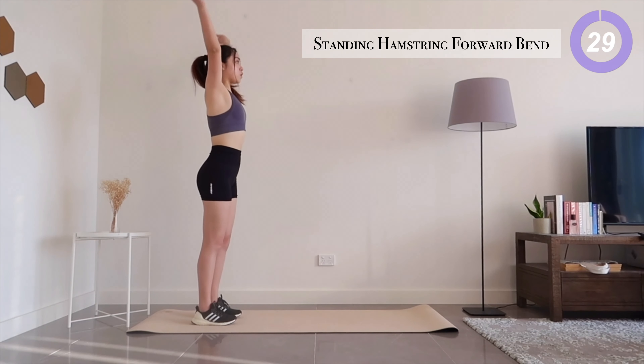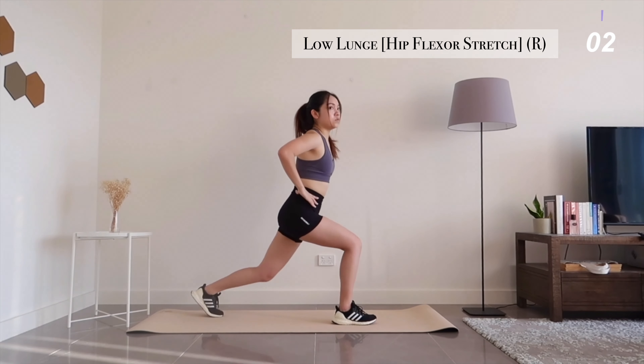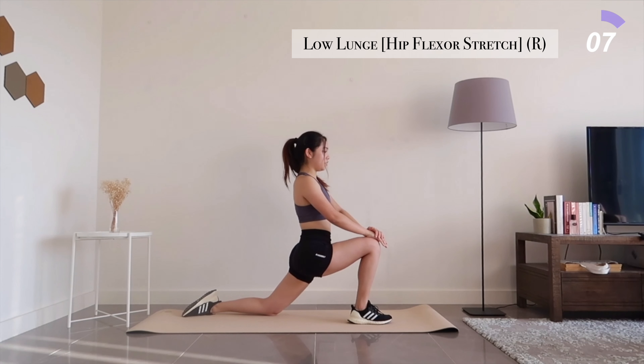Coming back up, take a big step forward into a low lunge. Lean forward a little until you feel a deep stretch in your hip flexors.